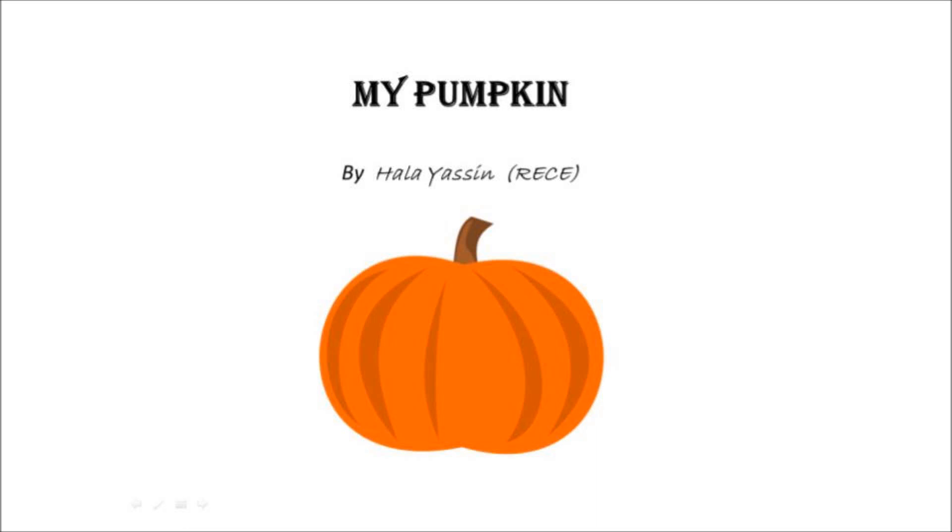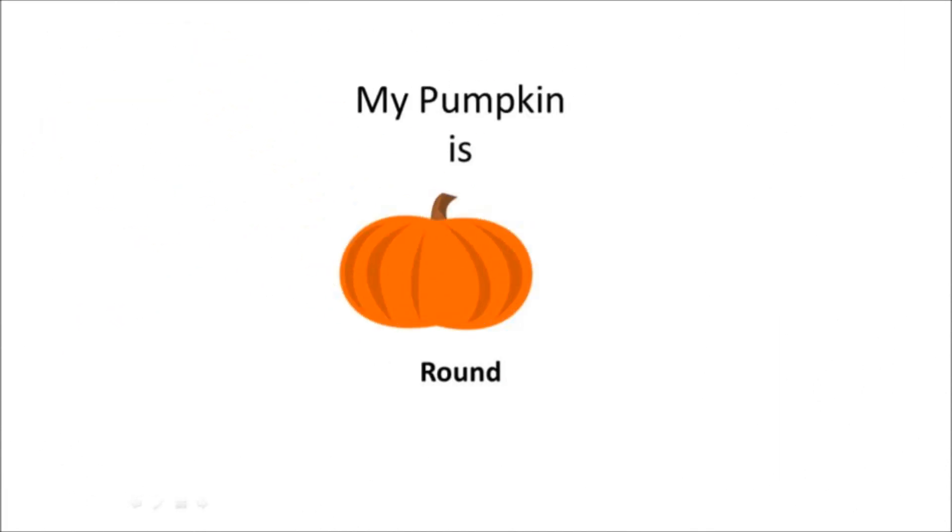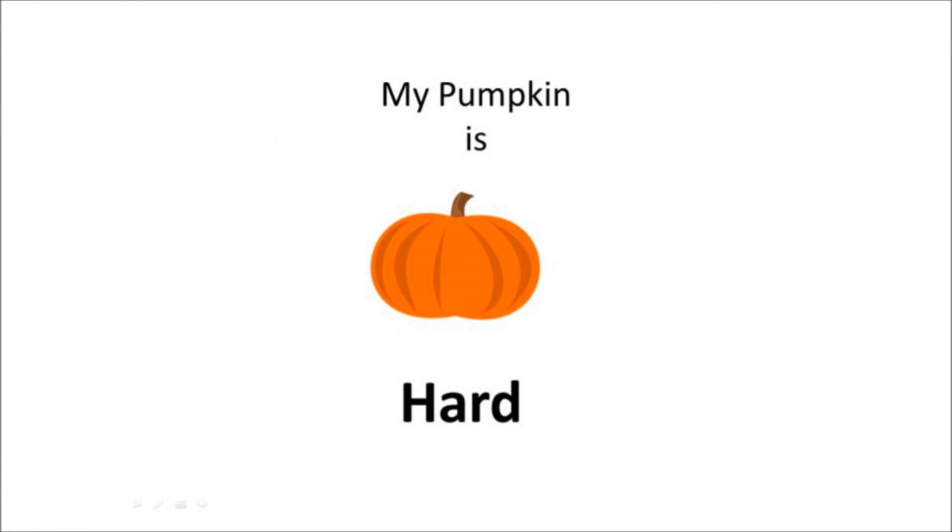My Pumpkin, by Hala Yasin. My pumpkin is orange, my pumpkin is round, my pumpkin is hard.